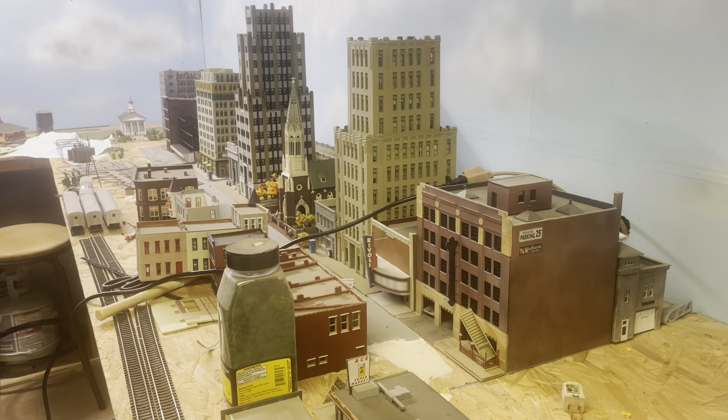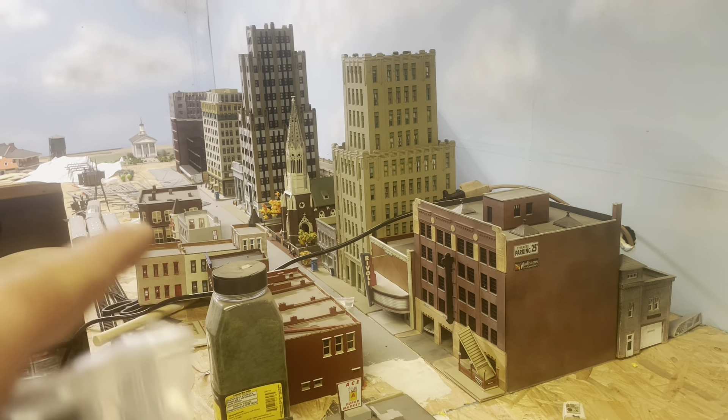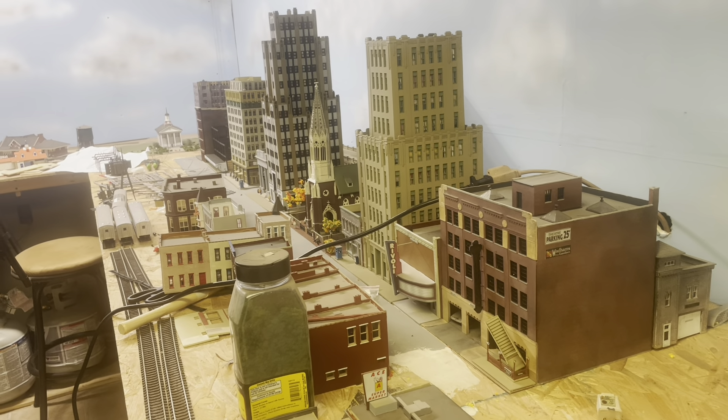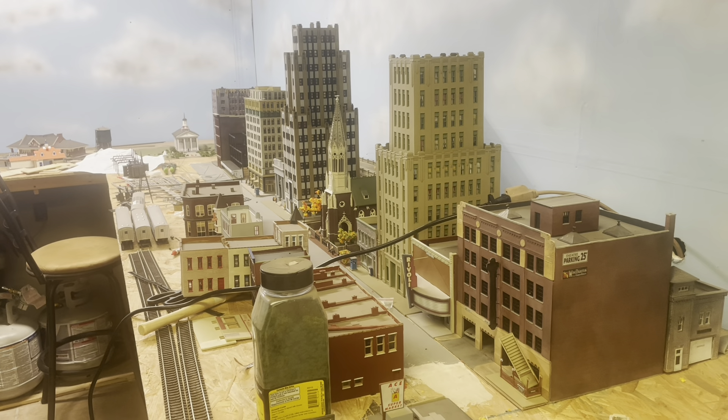You can kind of see the city is taking shape over here. Still a lot of building to do here on the left — I just have some buildings kind of arranged there right now. They're not set how they're going to be, but we're moving right along. So let's get this box open and get started.